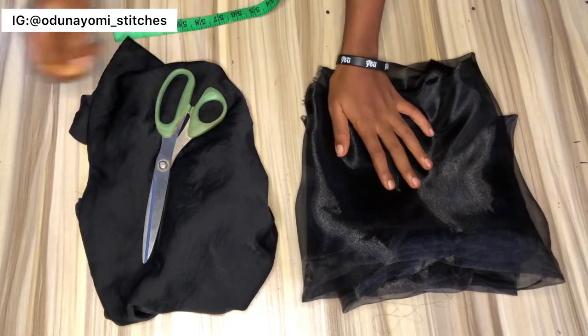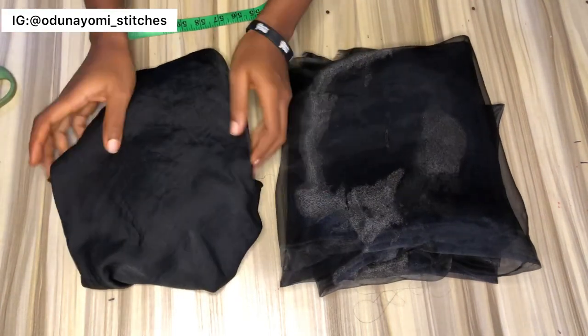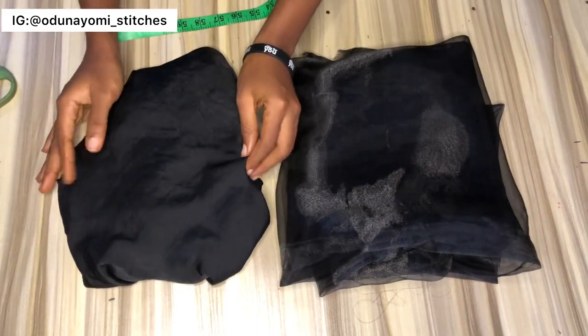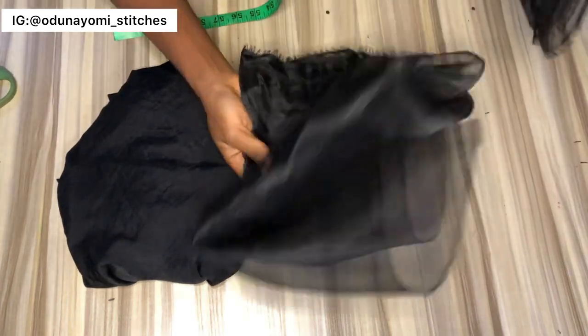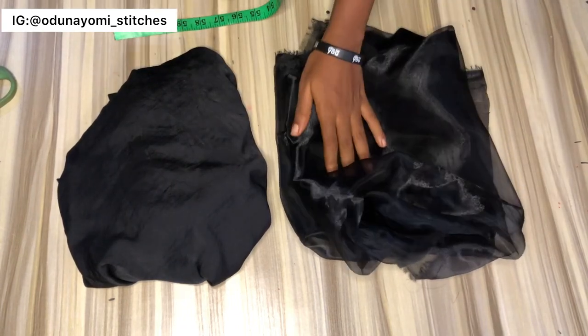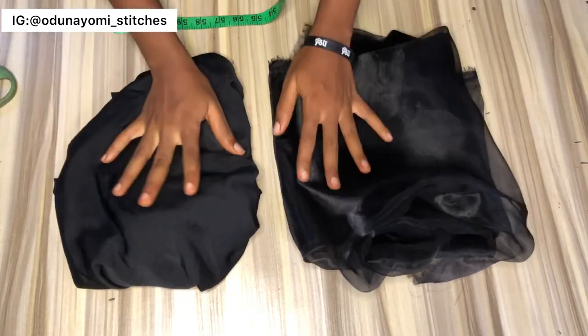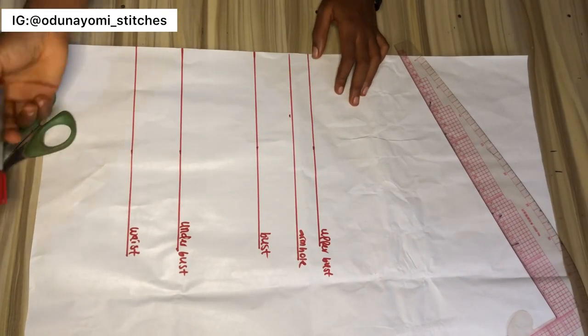Welcome guys! So these are the two materials we'll be using. We'll be using a silk fabric for the base — you can also use a lycra material or any material of your choice — and we'll be using an organza for the ruffle. I got one yard, and the other pieces are extra I have at home. So before we continue, we have to draft the base of the top where we'll put the ruffles on.